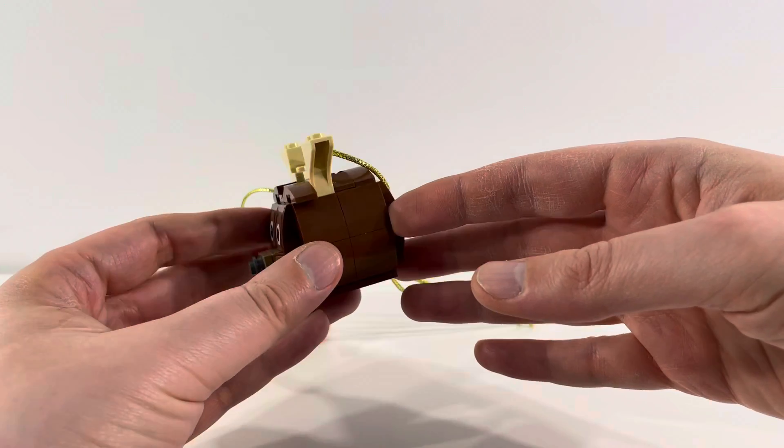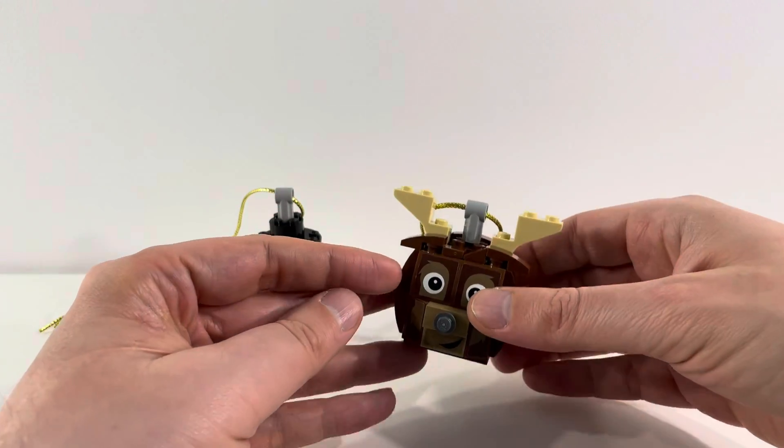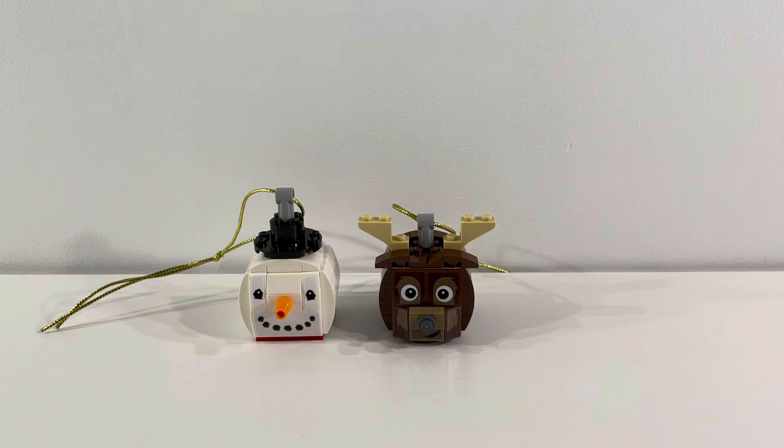I think they're going to look great on our Christmas tree. These are fun additions to build — I built these with my son. It's a really nice simple holiday build that doesn't take too long but gives you a lot of long-lasting joy, something you can look at and talk about with people.